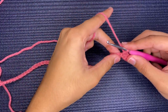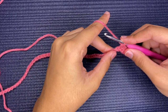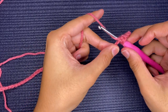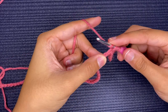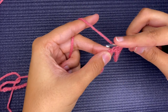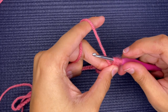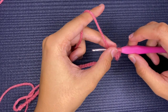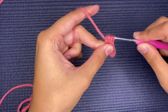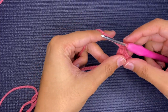After the four single crochets, you're going to start working on the puff stitch in the very next stitch. To create a puff stitch, yarn over, insert, pull the string through, yarn over again, insert, pull the string through, and do that one last time. You should have seven loops on the hook — yarn over one last time, pull through all the loops, and then chain one to secure it.